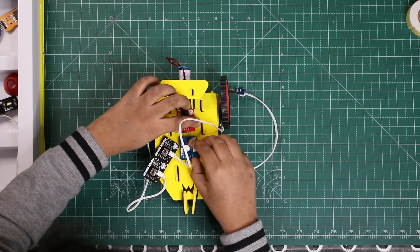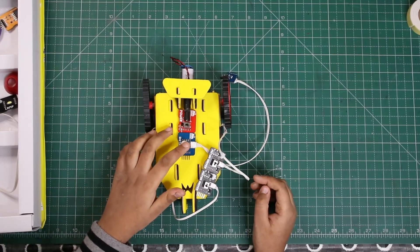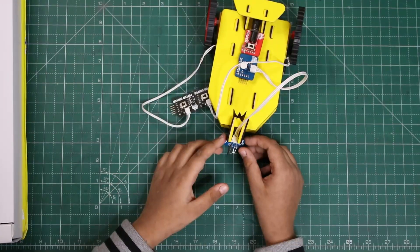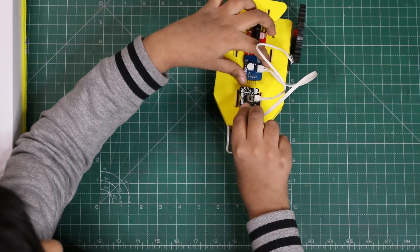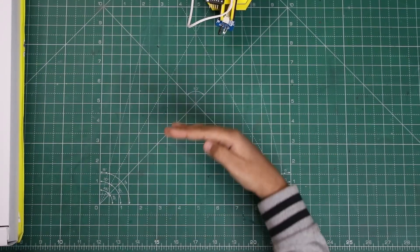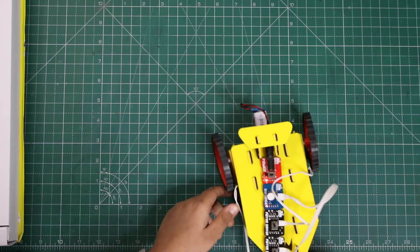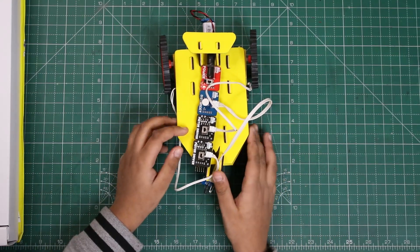I'm putting the distance module, which is the infrared sensor. Using this sensor, the car can detect things in front. I'll put the sensor in the front so it can detect obstacles, and now I'll connect the motors to the sensor. It's going forward — let's change the direction of the motor.